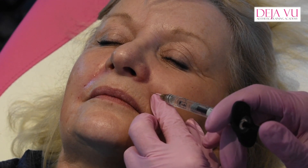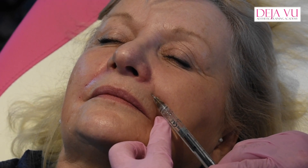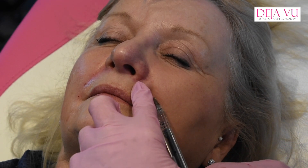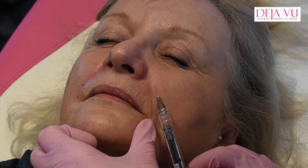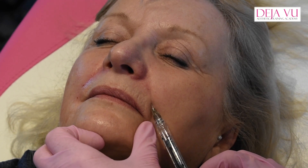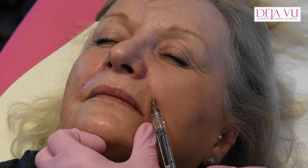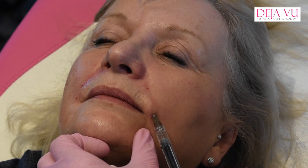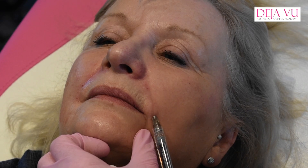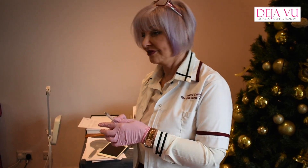I'm measuring again. Going in at 90 degrees, a little scratch, through to the needle, angle it, and up you go. I'm using volume at the moment, so it's a little bit thicker, therefore it's going to go further for me. That's that one done. Sometimes you only need to just do that triangle and it's enough because they haven't got the lines going down there. Everybody's different in what they have done.